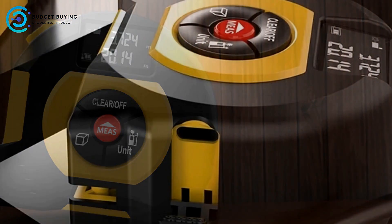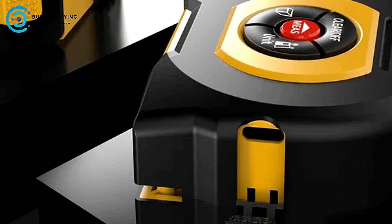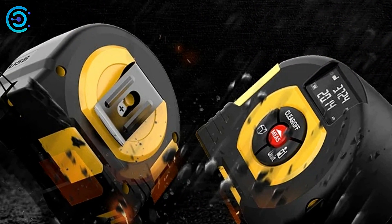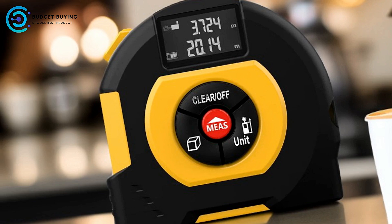Additionally, the clear scale on the ruler, which includes both imperial and metric units, ensures easy readability. Durability: The plastic protective soft shell of the device is designed to be tough, elastic, and skid-resistant. This provides a good grip and protects the tape measure from wear and tear, ensuring it lasts longer in demanding environments.